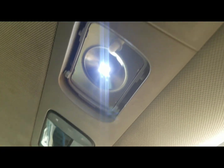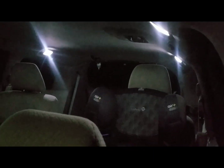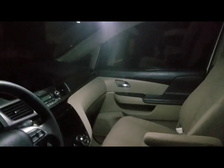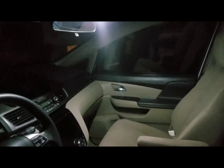It's nighttime so it'll be a little bit easier to see the light mods — go ahead and check it out. These are just some three dollar LED kits from eBay so they're pretty inexpensive. As you can see they're pretty bright, not too bad. Let's go ahead and check out the license plate tag lights.